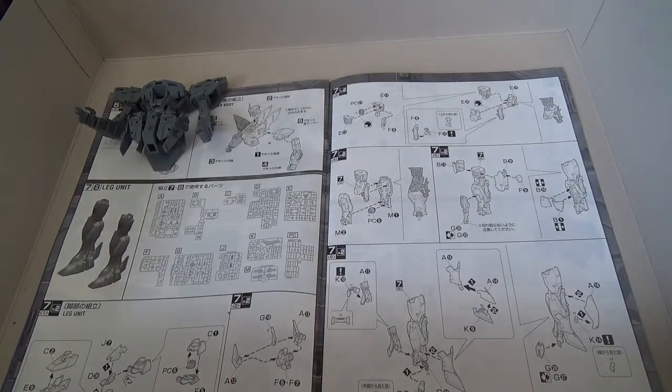I got two boxes of Gunpla in the mail — one I ordered back in January with the Blitz Gundam and another I ordered a couple weeks ago. They both shipped at the same time apparently, so let's see what's in here because there's some cool stuff.